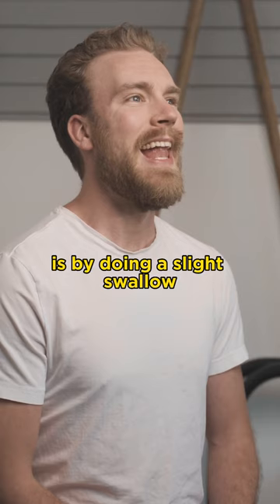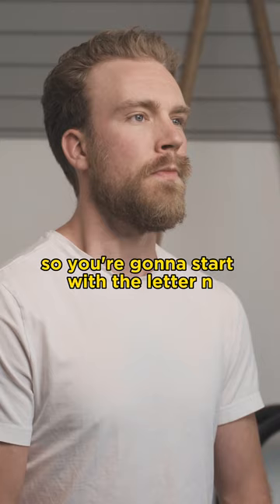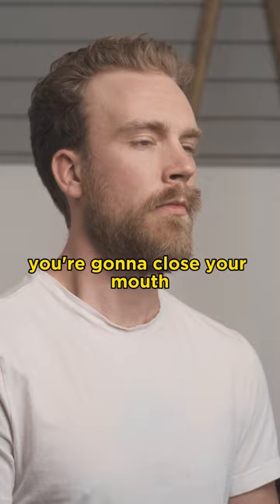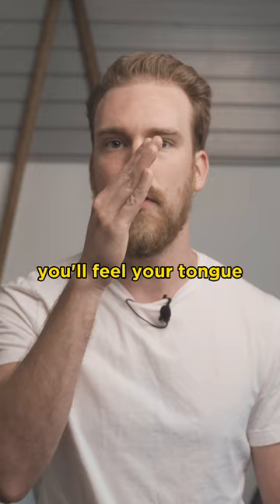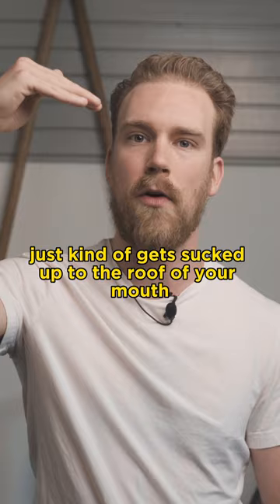The way we do that is with a slight swallow. Start with the letter N — that takes the tongue to just the backside of your teeth. Close your mouth so your teeth are almost touching, then do a slight swallow. As you swallow, you'll feel your tongue get sucked up to the roof of your mouth.